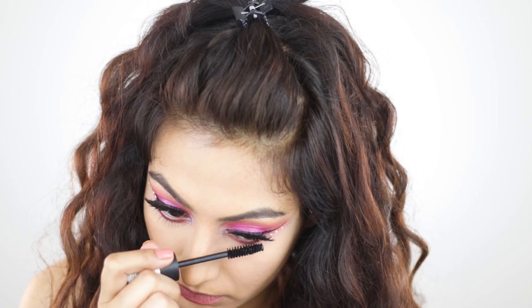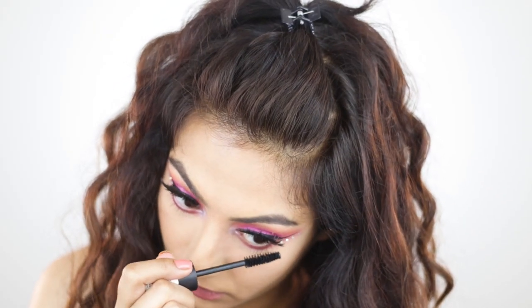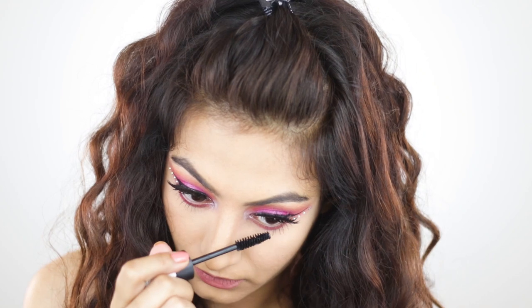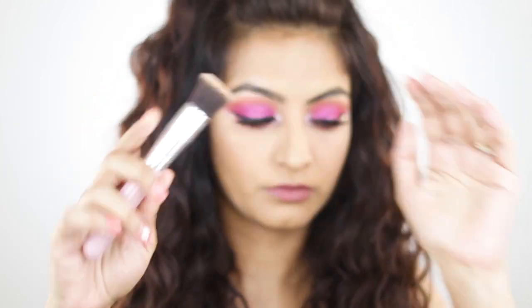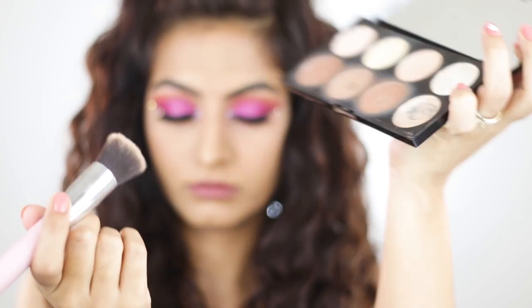I'm going in with some mascara on my lower lash line. When you do this, don't have your face at mirror level — always tilt your face down so you won't get mascara on your under eye area. For bronzer I'm taking the Makeup Revolution Ultra Contour Palette with a brush from Amazon.